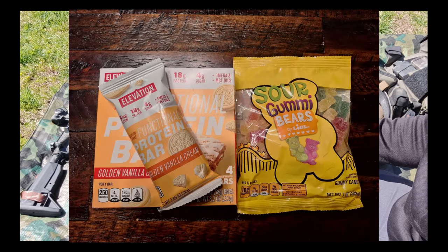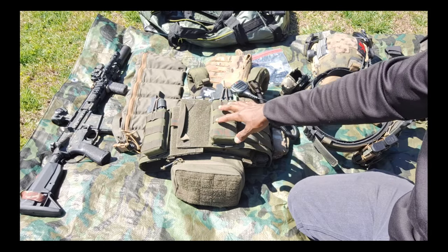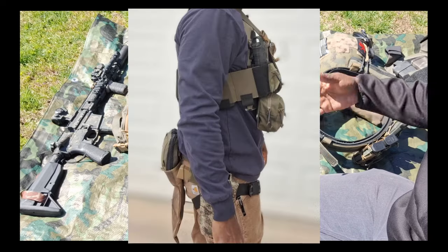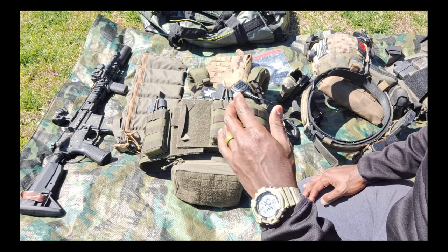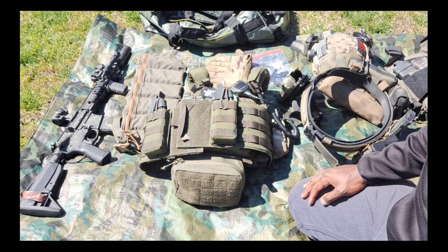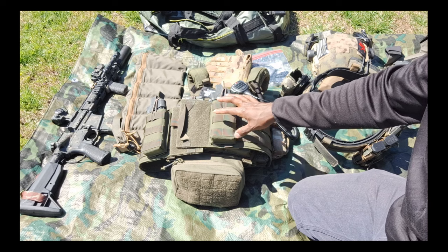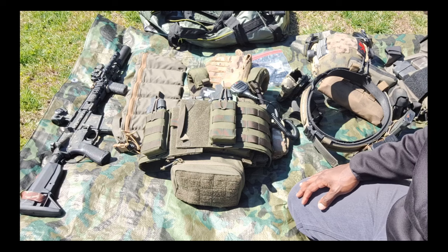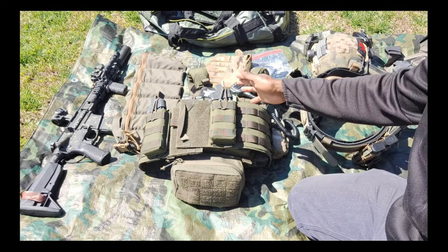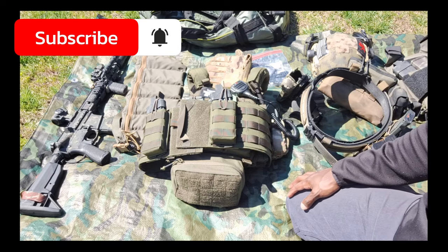This is a short-duration type of scenario — not sustained out in the woods. This may be a situation where you throw this stuff on over the clothes you were wearing at work that day; it may not be BDUs and camouflage and face paint. This setup is flexible enough to mesh with a lot of other clothing setups — if you just had to throw it on over your work clothes, no problem. You can take care of what you need to take care of.